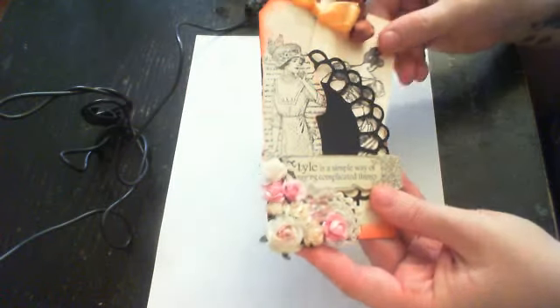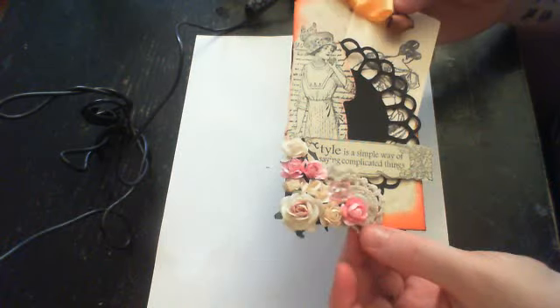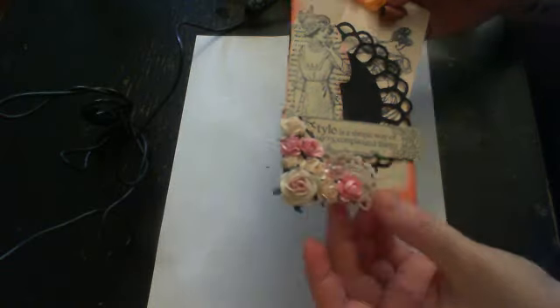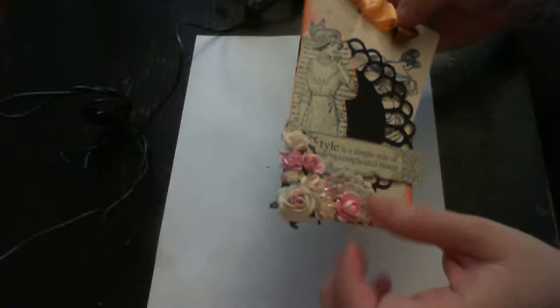Come on over and join the swap. The theme is going to be a doily tag swap, so you just have to incorporate a doily on there somewhere. We all have doilies around — I don't care if you cut it from your Cricut or use an actual doily. Just decorate your tag and think doilies. Doilies!